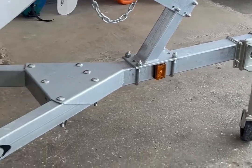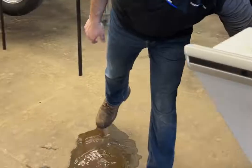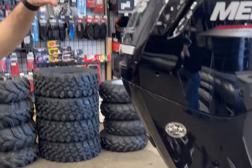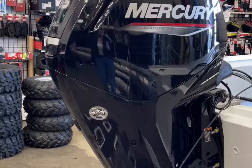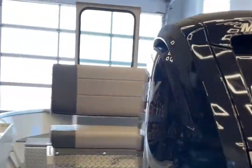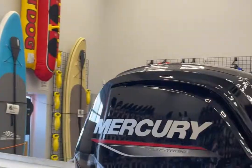We've got the easy loader trailer, and you can see you've got multiple transducer brackets — one on each side. And here we have the Mercury 65 jet, which is the 90 horsepower powerhead with the 65 jet, so it's all built and ready to go.